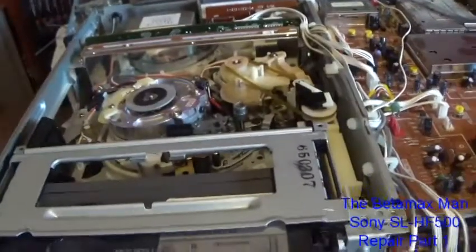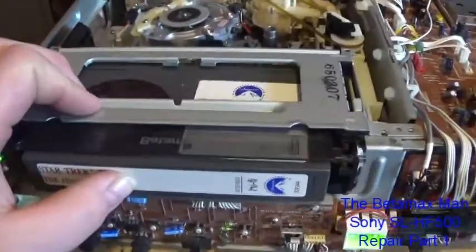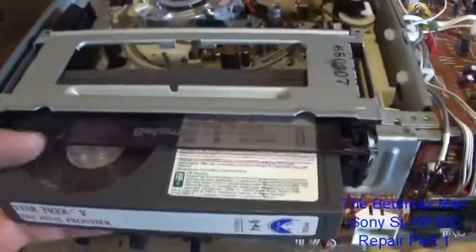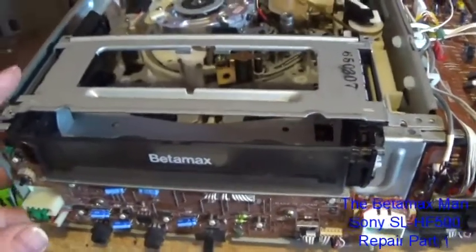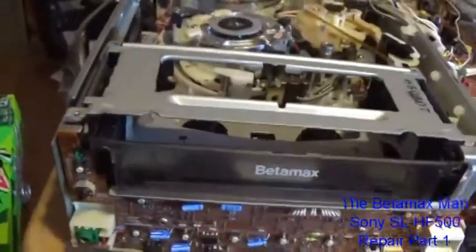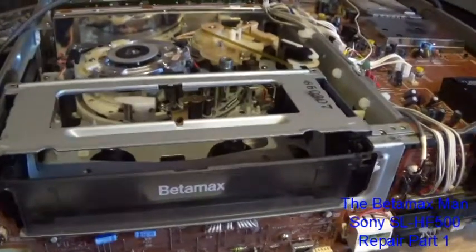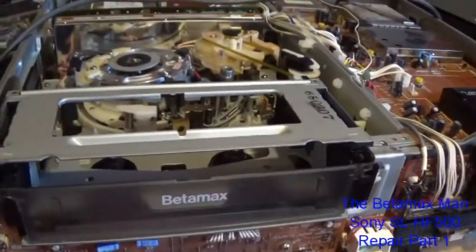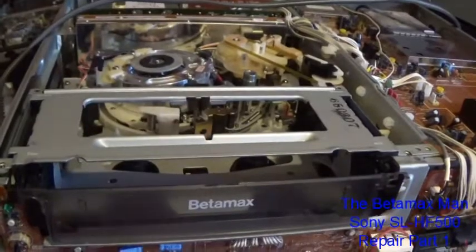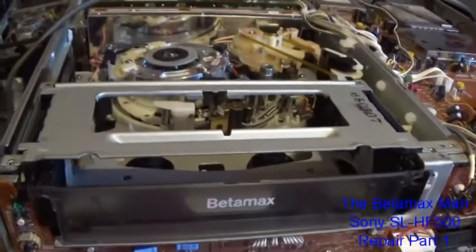That capacitor was completely open and I changed it out — I could have sworn that would restore it, but it didn't. So the next thing I'm going to do is swap out the bottom board. I've swapped out that bottom board. I checked the capacitors on it and they were okay. I checked the transistors — there were about two transistors on that board and they tested good too. The only thing I can think of is maybe an integrated circuit failed.